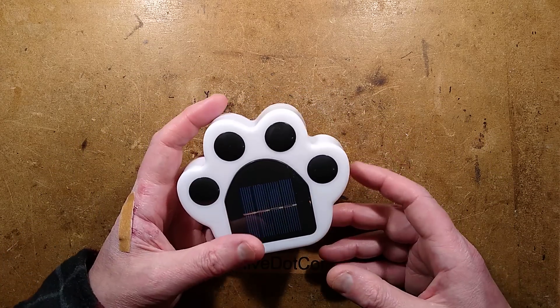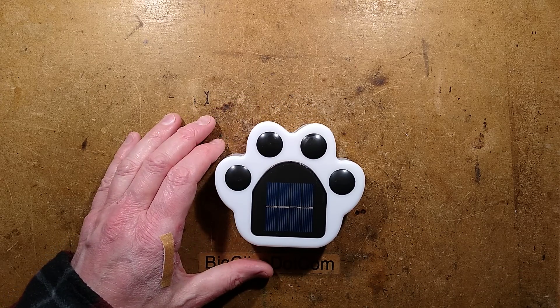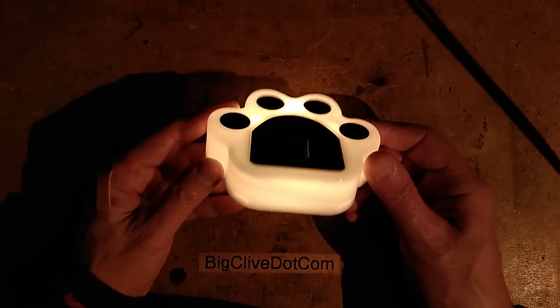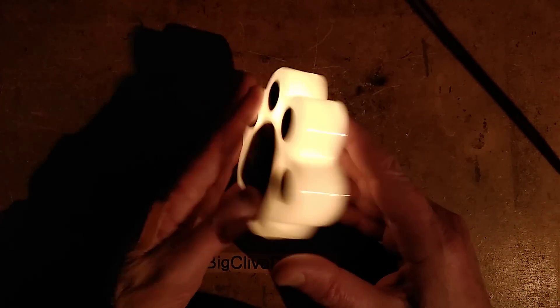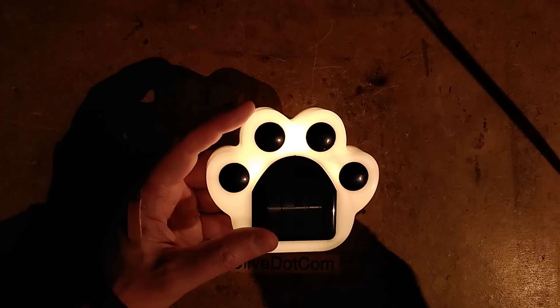Let me show you it lit up and then we'll open it. Let's turn the lights off and take a look right now. It is not bad — it's a very even illumination. It's got more than one LED in action because it seems to have a slight pattern of LEDs, unless they're using some very clever LED placement. We'll find out when we open it up.